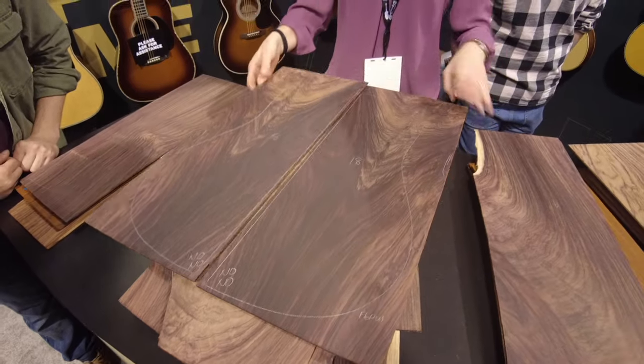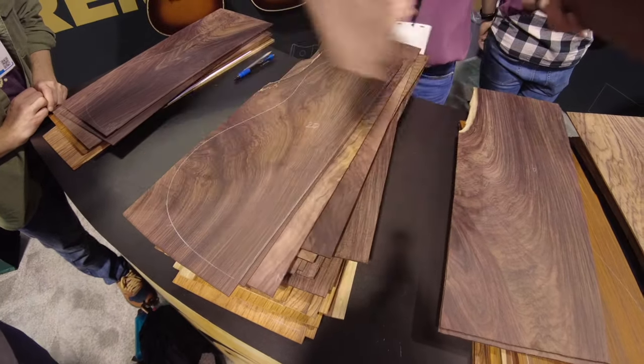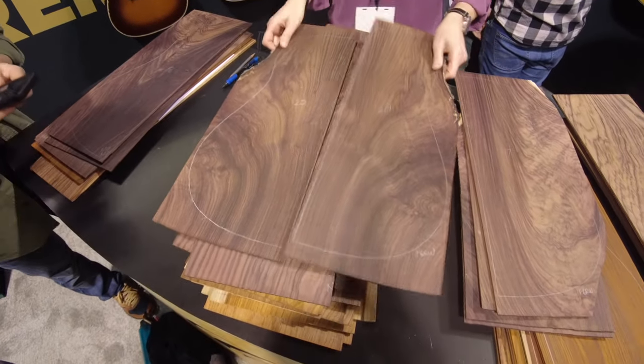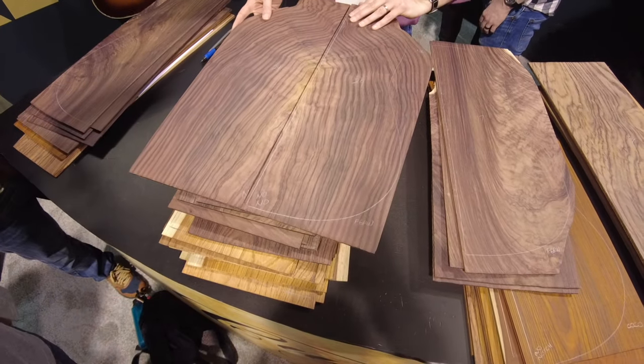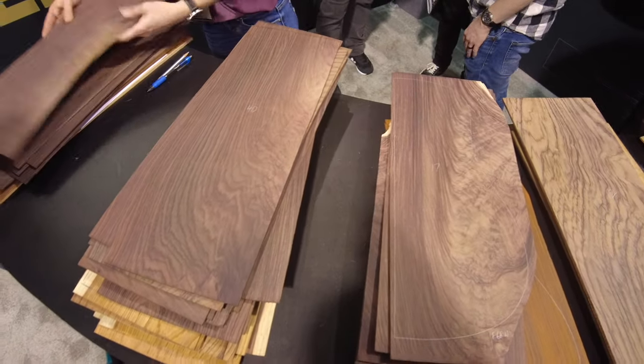I'm going to say maybe. I like how dark that is — pass. Ooh, that's a maybe. I really like how that's going to look on the lower bout. Wow — whoa. That's a maybe, that's a maybe, that's a maybe.